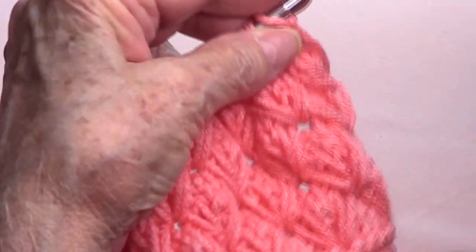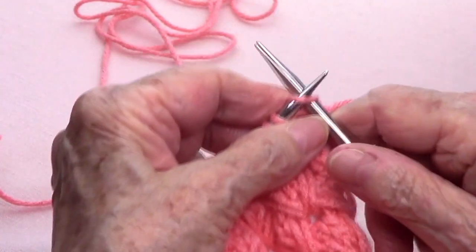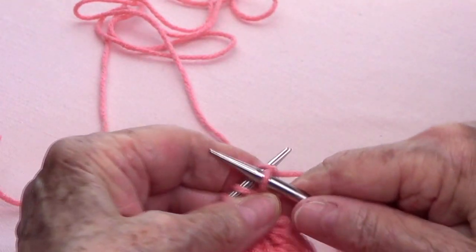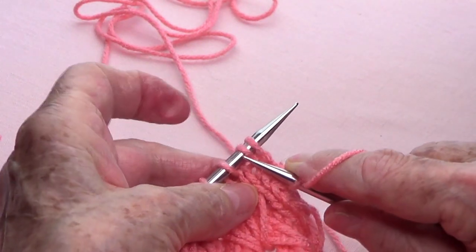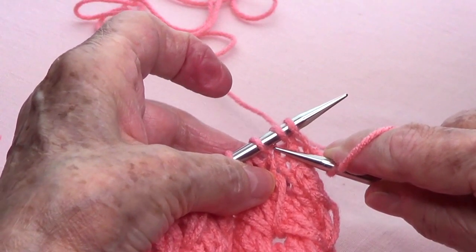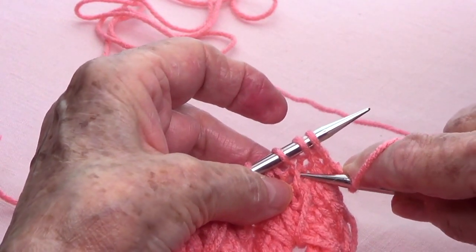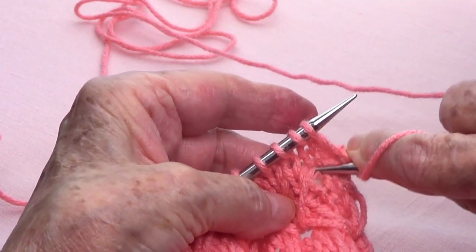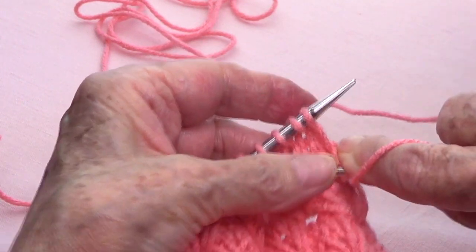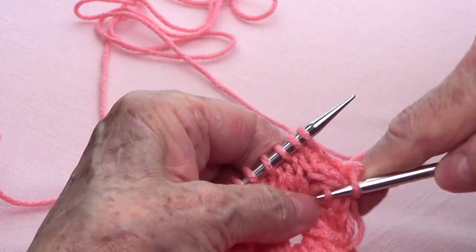Row number one. You knit one stitch, and then between stitches two and three, you go down four strands — that's one, two, three, four. So you poke in there and bring up a loop.